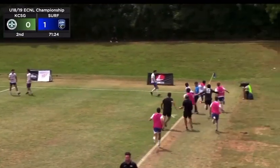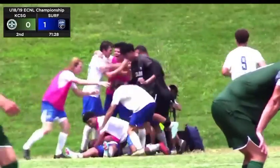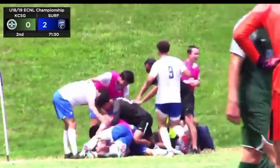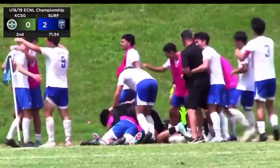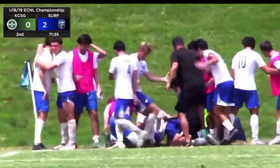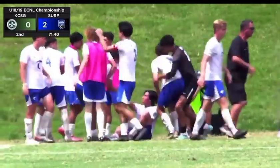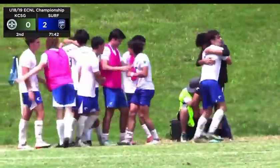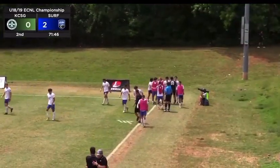Samuel is going to serve. D'Alessandro got it all started, and a tremendous finish for the Surf to celebrate in the corner. 2-0, Surf on top in the EC&I U18-19 National Championship game.